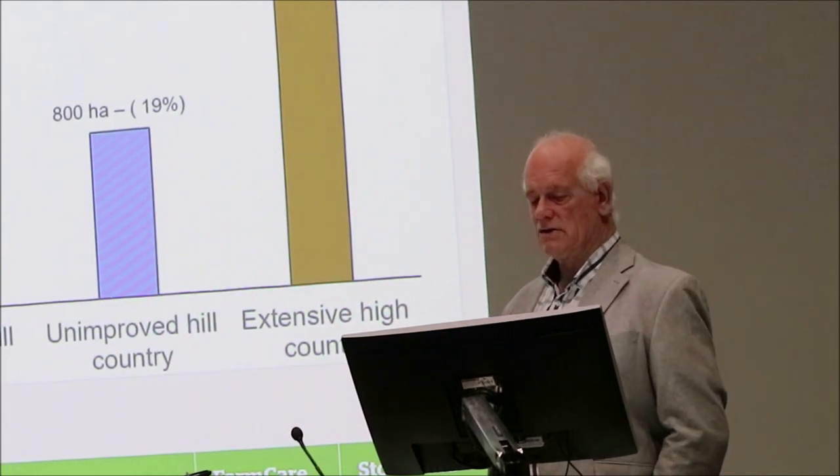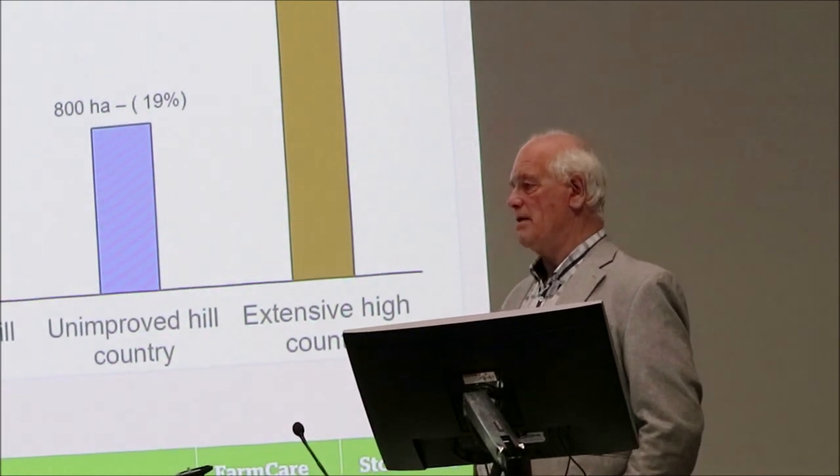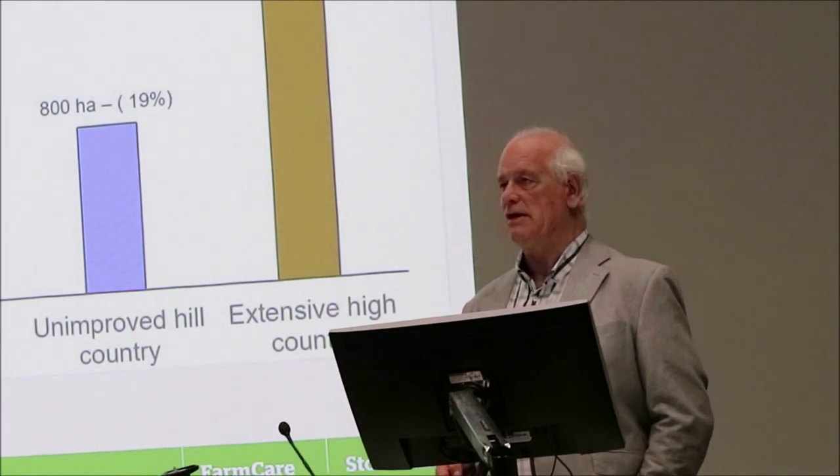So most of my talk is going to focus on the improved hill country and the unimproved hill country — about 19% of the property each, about 800 hectares, so quite a significant area.